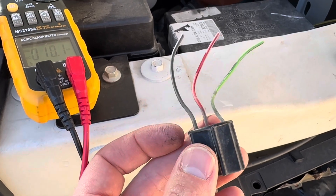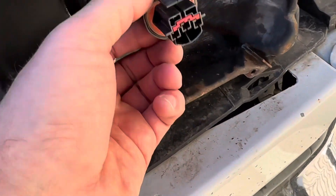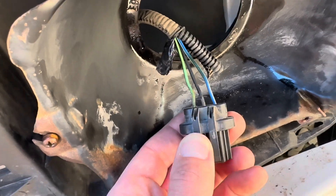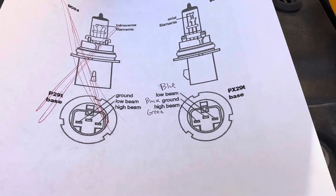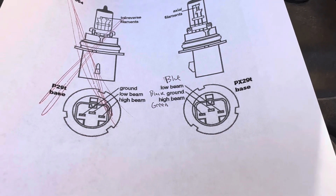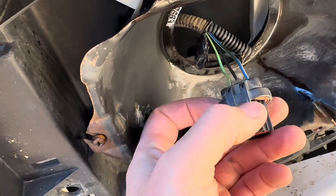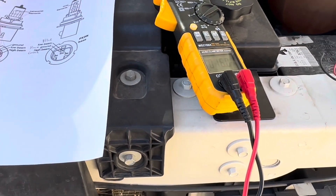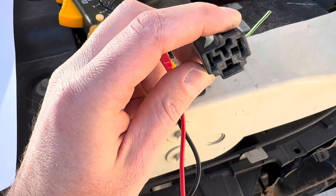It turns out I will need these pigtails I cut off the van in the junkyard — they use a different style connector than the composite headlights. I've got to track these wires and verify which one is the high beam, low beam, and ground. This diagram for a 9007 style connector shows the low beam on the right, black ground in the middle, and high beam on the left. I've marked those as blue on the right, black in the middle, green on the left. I used my multimeter to verify that, and confirmed it was correct.